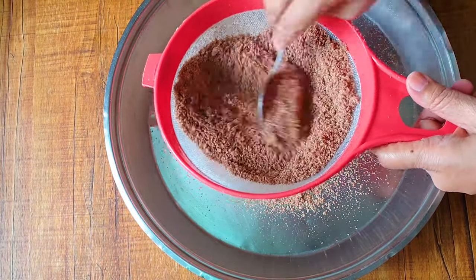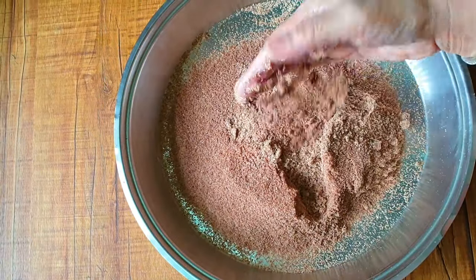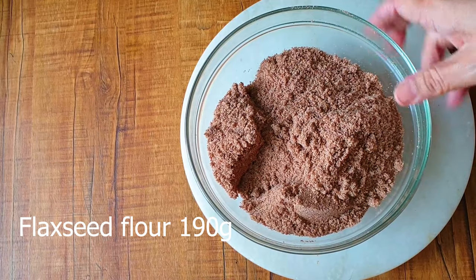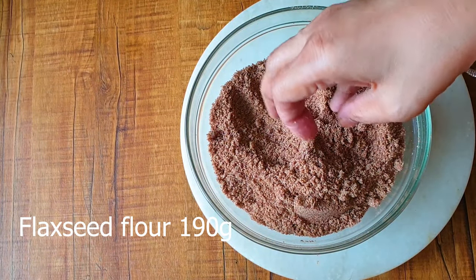Even if it is store-bought flour, please pass it through a sieve to get the fine powder. That is the main tip for this keto loaf.